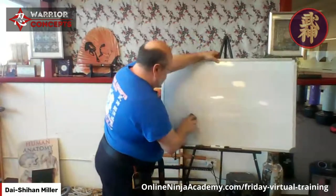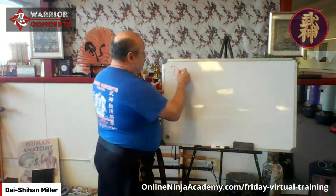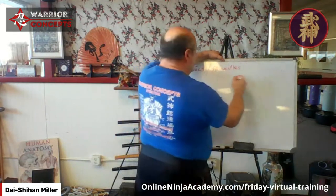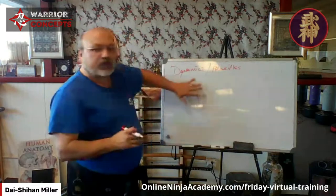All right, so today we're going to be focusing at the dynamics level. Principles — timing, balance, distance, and all that. We're going to pick one of these things for today.